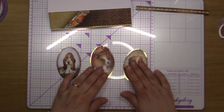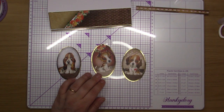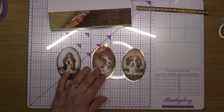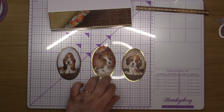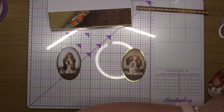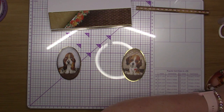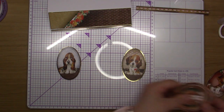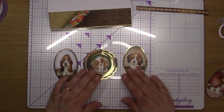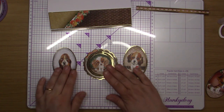Now I'll decide which order I want these put in. I'm just going to decide whether I want to put all three in or whether I want to come in with a round one with a frame in the middle, and use that other one with the other dog. Yeah, I think I'm going to go with that.